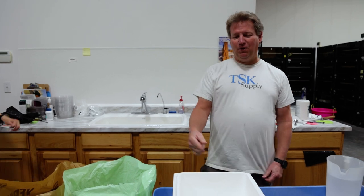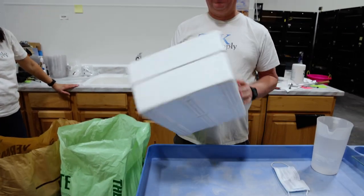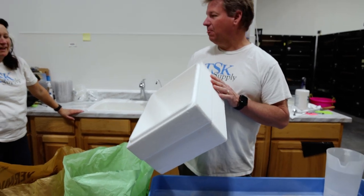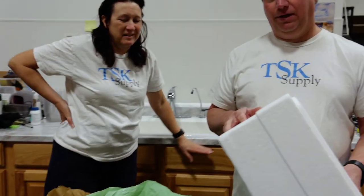Today we are going to do our vermiculite video. People have asked about what we use in our incubation setup. It's a nice shipping box, but we use it for incubating eggs. It is a shipping box, but we use it for incubating eggs.